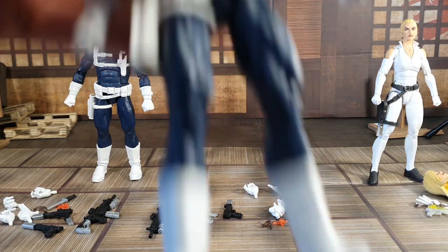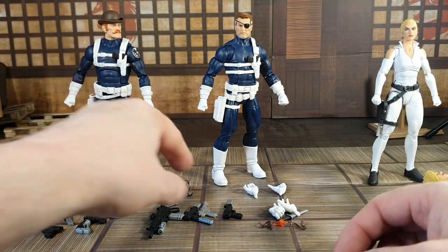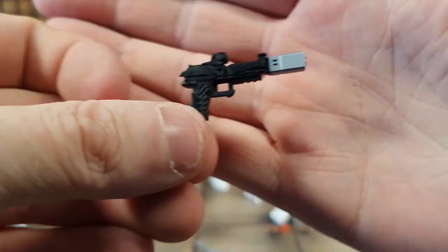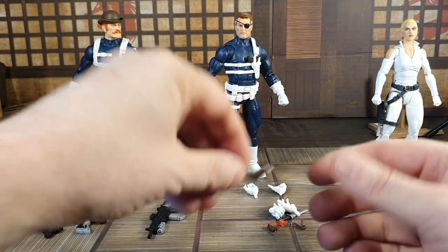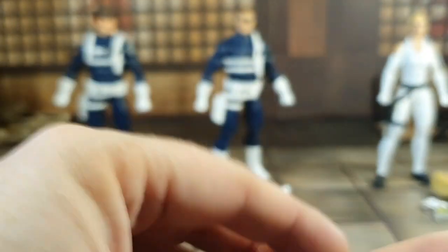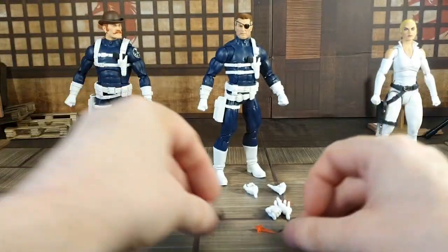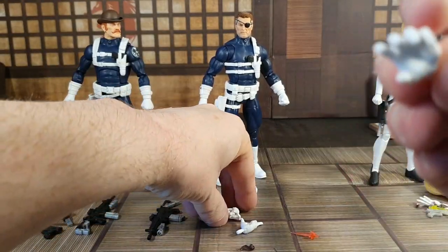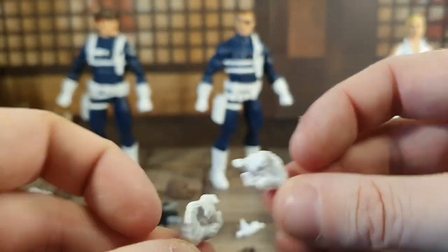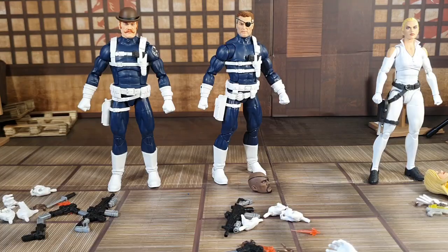Moving on to Nick Fury — he comes with two different heads: the classic Nick Fury and Nick Fury Jr, so you can take your choice. He comes with three different pistols: two standard ones, one of which has an extra clip hanging out, and a third pistol you've probably seen in the line before. He also comes with a knife, some smoking gun effect pieces, a pair of blaster accessories, a pointing hand, an open hand, two trigger hands, and a machine gun. Really cool variety.